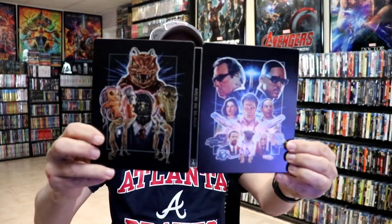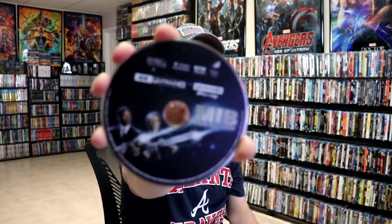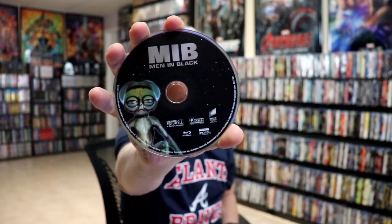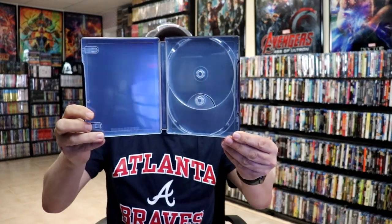We open it up. We have our front and back together — I really like the way that looks. On the inside, it does come with a digital code. We have our 4K disc with some disc art, and we have our Blu-ray disc with some different disc art. We do not have any inside artwork, which is a shame.